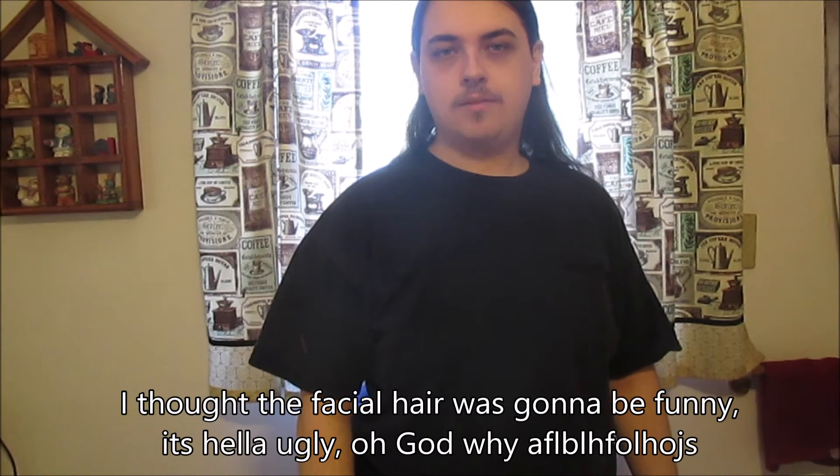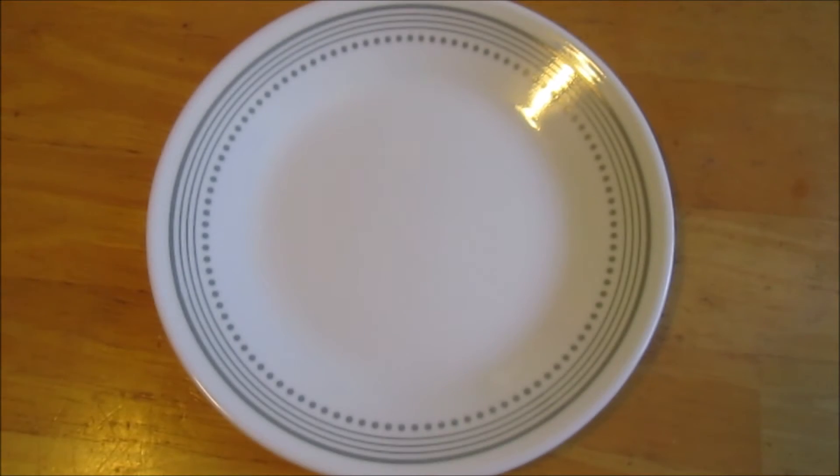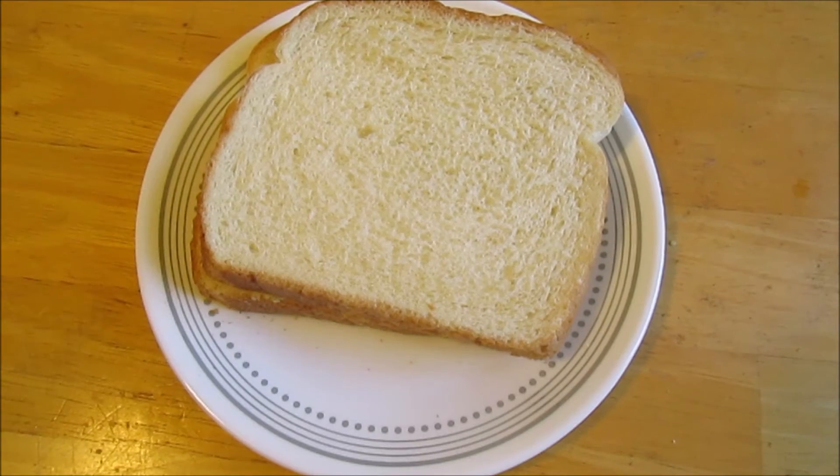I think I have ADHD. Well, time to make food. To make a sandwich, we need some bread and we need cheese.